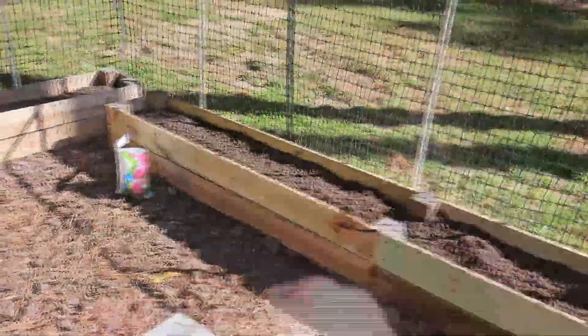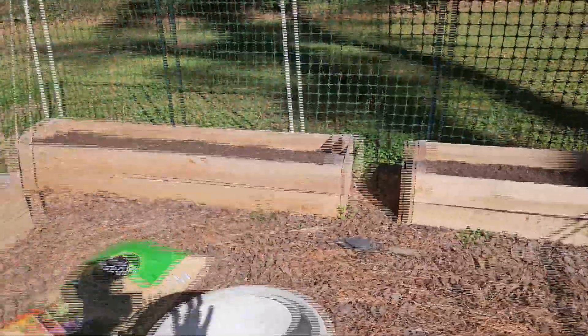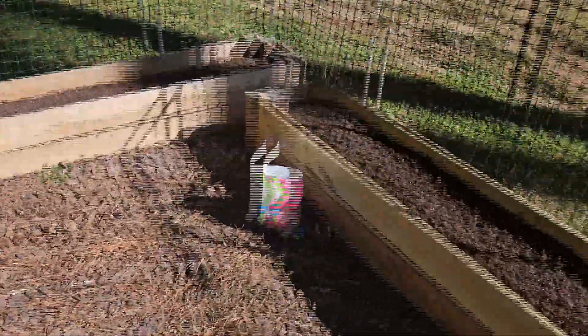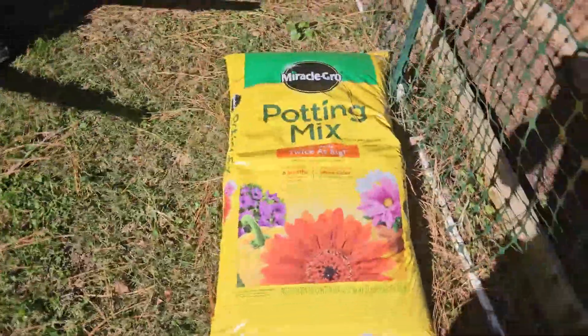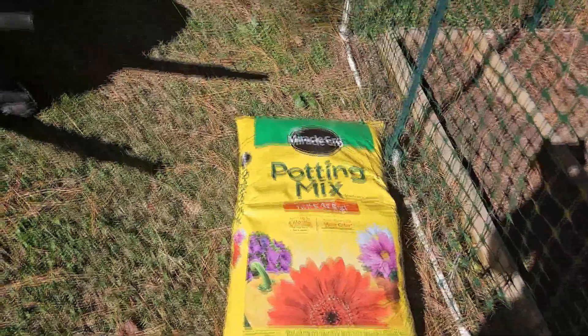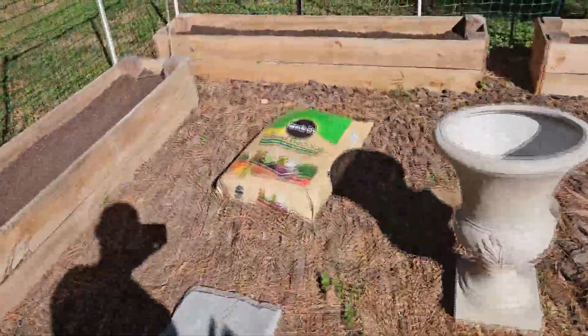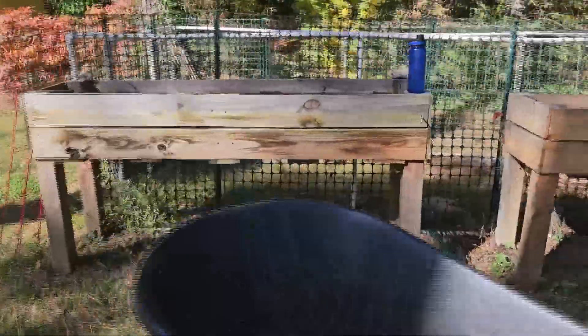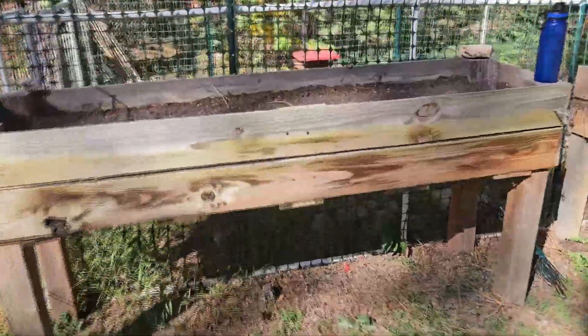Garlic is very easy to grow once you know what you're doing. I now have six beds total and I need to figure out how many cloves to plant in each one. I'm using potting mix — if it's not broken, don't fix it. It worked great last year. I also mixed in a little bit of raised bed soil, not much, but enough to satisfy my curiosity to see if it might improve the garlic this year.